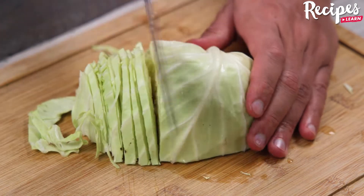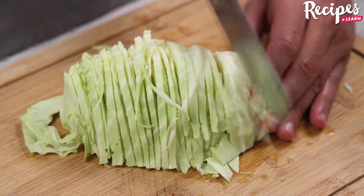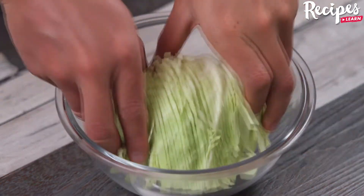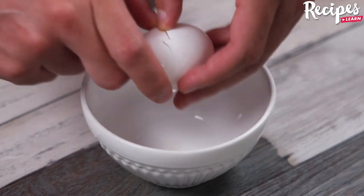Let's start our recipe by cutting 300 grams of cabbage into very thin slices. Tell me how you make cabbage at home — I'd love to know your recipe! Now put the cabbage in a bowl, cover with boiling water, and set it aside for 10 minutes.